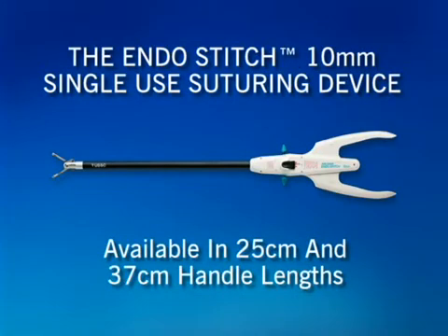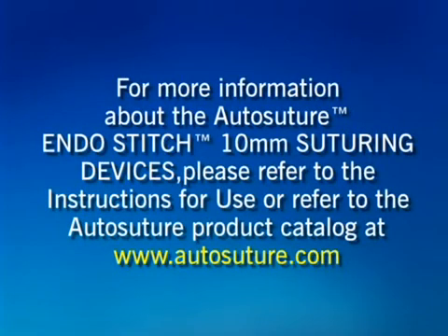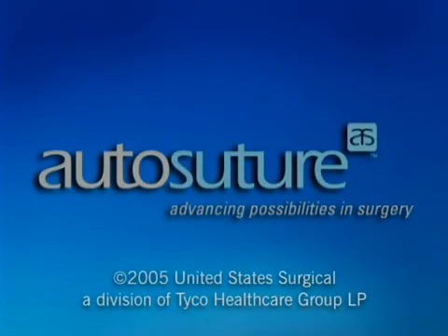The AutoSuture EndoStitch suturing device comes in two handle lengths: 25 cm and 37 cm. There are a total of 32 suture cartridge reloads that are combinations of two lengths, four suture sizes, and four suture materials. For more information, please refer to the instructions for use or the AutoSuture product catalog at www.autosuture.com.